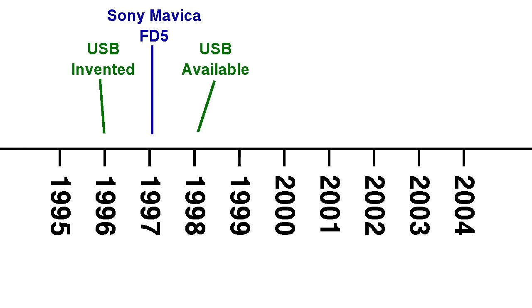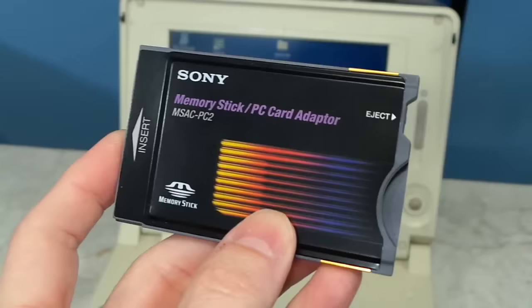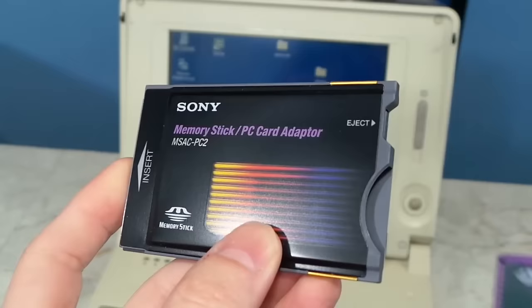Technically USB was invented in 1996, but it wasn't really available to consumers until around 1998, a year after the Mavica came onto the market. And even then, 99% of the population still did not have USB on their computers. In 1997 there were a handful of first-generation digital cameras on the market, and nearly all of them required use of the serial port to transfer photos. Serial ports always had IRQ conflicts and all kinds of software problems, and there was no native operating system support for these cameras, so you had to install proprietary software and drivers. They often didn't work right, and there was no standardization in how anything worked.